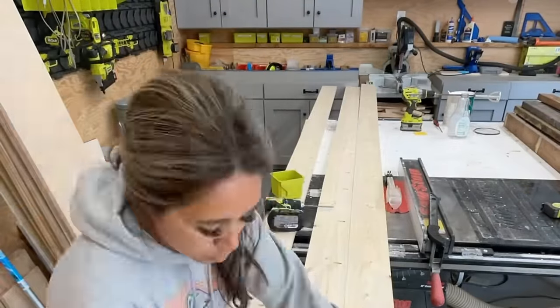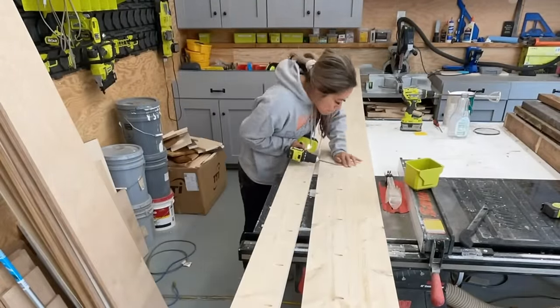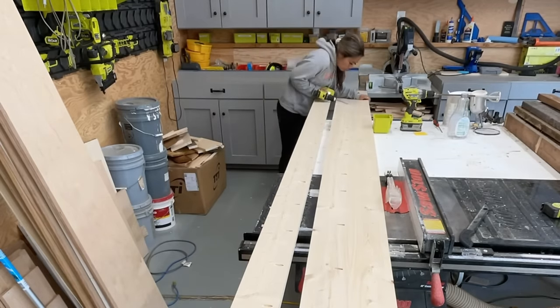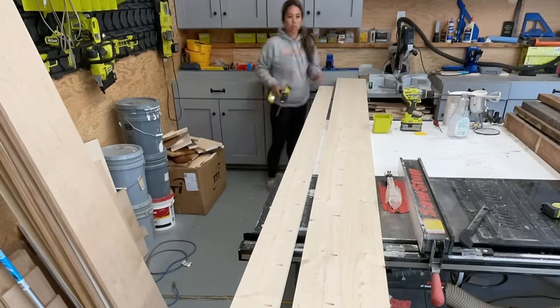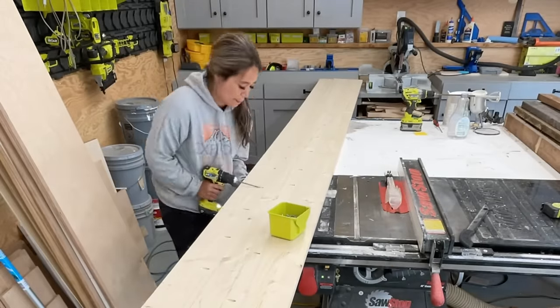At the shop, I'm going to fab up the top. I'm just using three one-by-sixes that are the entire length of the bench, and using the Kreg jig to pocket hole them together. I also sanded and added a couple coats of poly to the top to make this bench top pre-finished and durable.